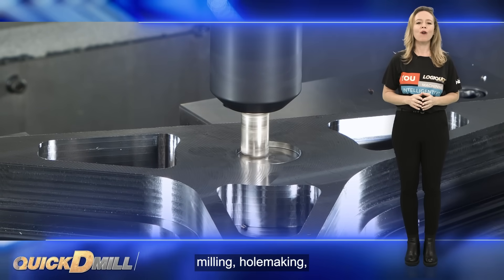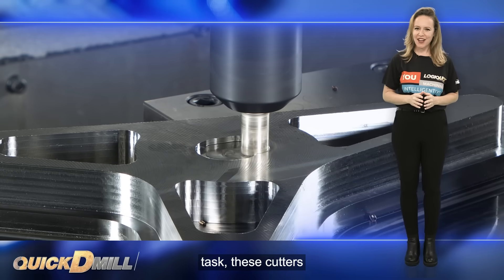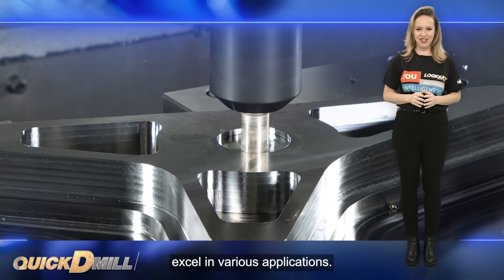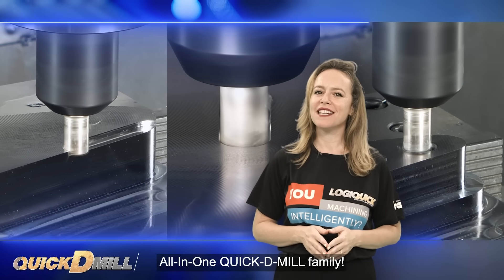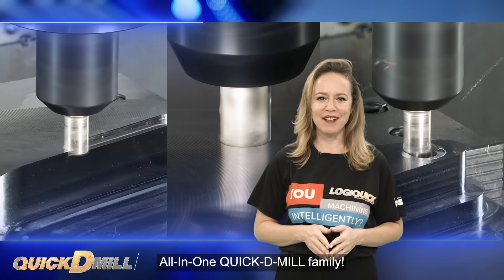Whether it is shoulder milling, hole making or any other milling task, these cutters excel in various applications. Upgrade your machining operations today with the new promising, all-in-one Quick D-Mill family.